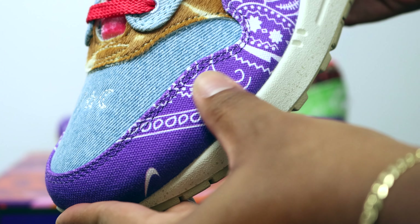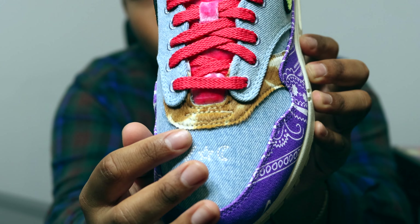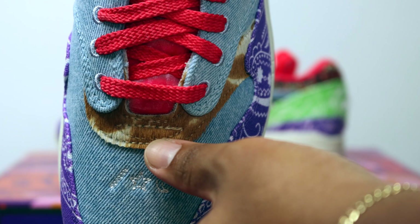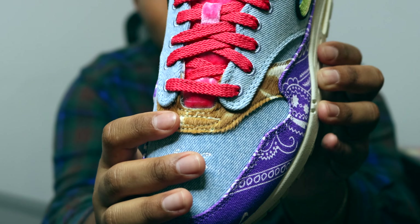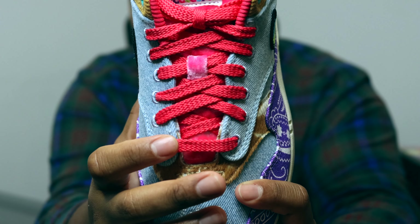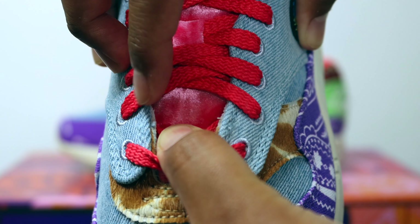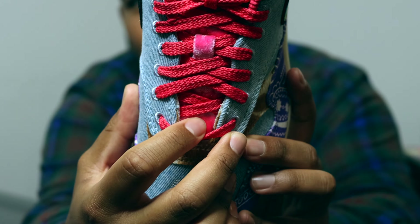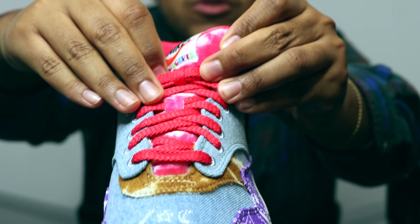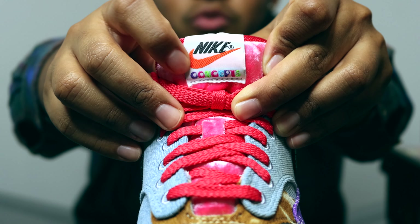Next, going into the mudguard, we have that bandana print very similar to the Mellow pair, however instead of the navy blue and black colorway it's in this purple colorway. Moving to the horsehair area, instead of the calm horsehair we have this nice brown and white horsehair which is really fire. The laces are a brighter red — not as maroon as the first Mellow pair, more of a bright red contrast. Focusing on the tongue, it's made out of a velour velvet material in this bright red colorway, and the tongue tab has our vintage Nike logo plus the Concepts hippie font.